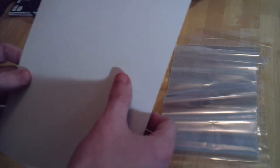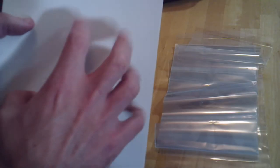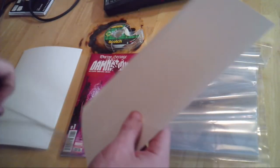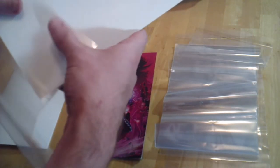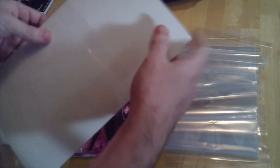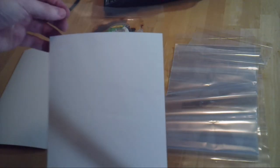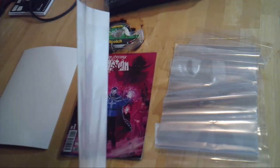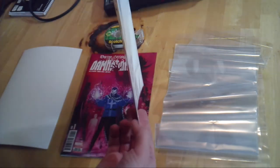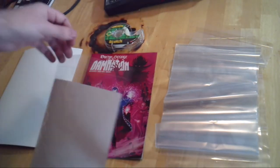And here we have our acid-free board. As you can see, one side is coarse and one side is fine and smooth. You always want your comic to be resting on the smooth side. There will usually be a little bit of a bend to the board — a little bit of a curve — but that's okay. You want a little bit of tension there to spring your comic forward, present it well, and prevent it from getting any kind of cracks in the binding. The smooth side goes forward and you just slide it right in. If you have the proper bag and the proper board, it should fit very snugly.